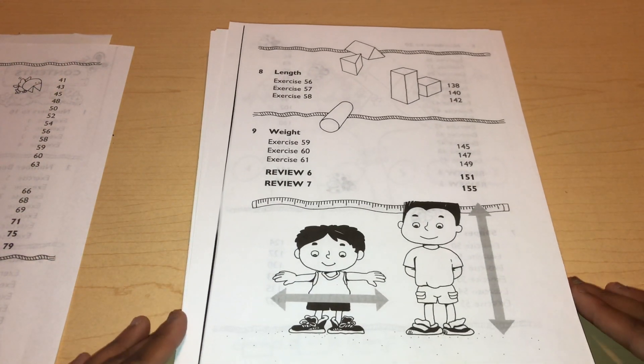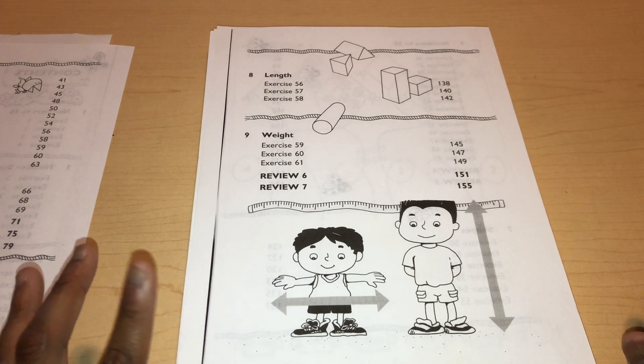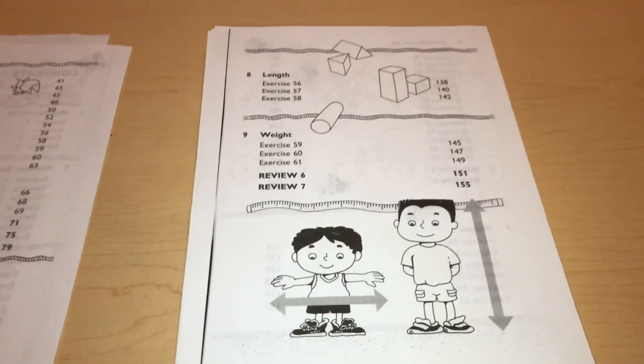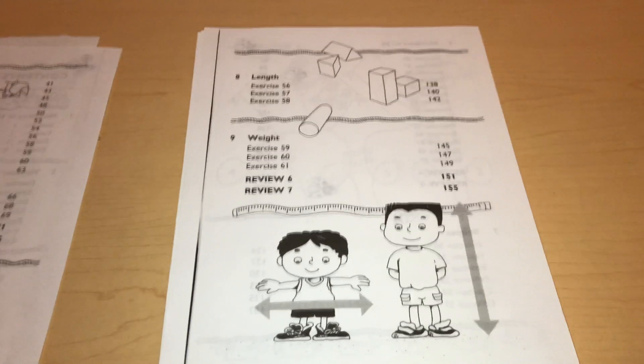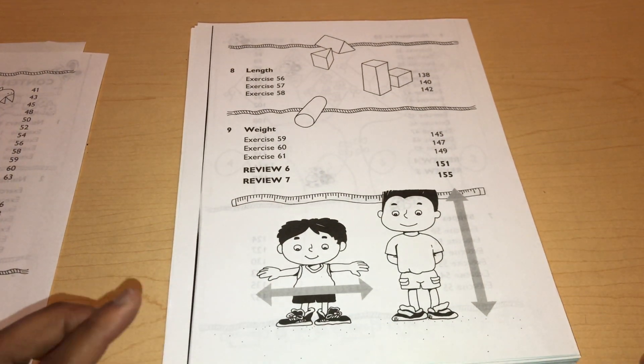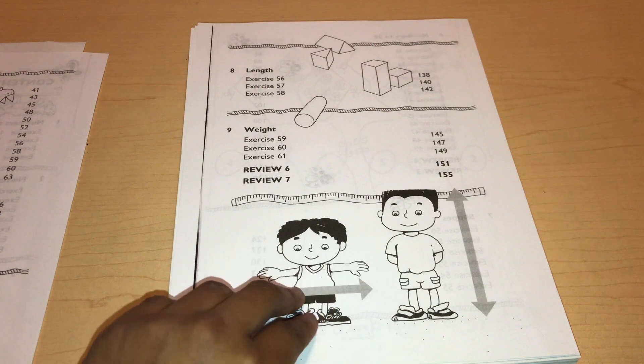This workbook costs fourteen dollars, same as the textbook. You can also get the teacher's manual, an instructional manual, and intensive practice workbooks — so you can get multiple ones if your child needs it. I will be using the textbook because it's way better — in the textbook you explain to your child what they're going to do for that lesson, and then you give them the workbook and you don't have to explain too much because you already covered it.